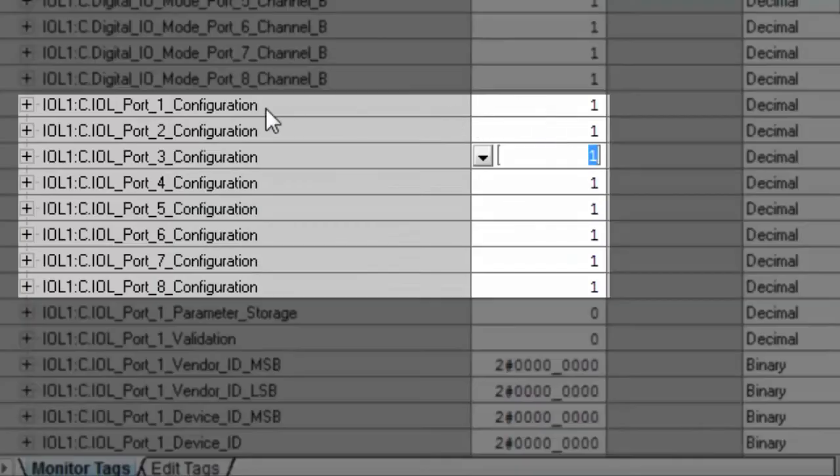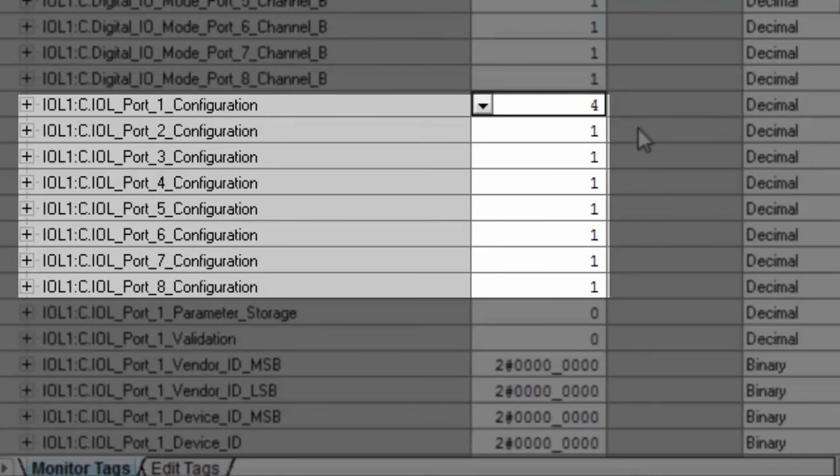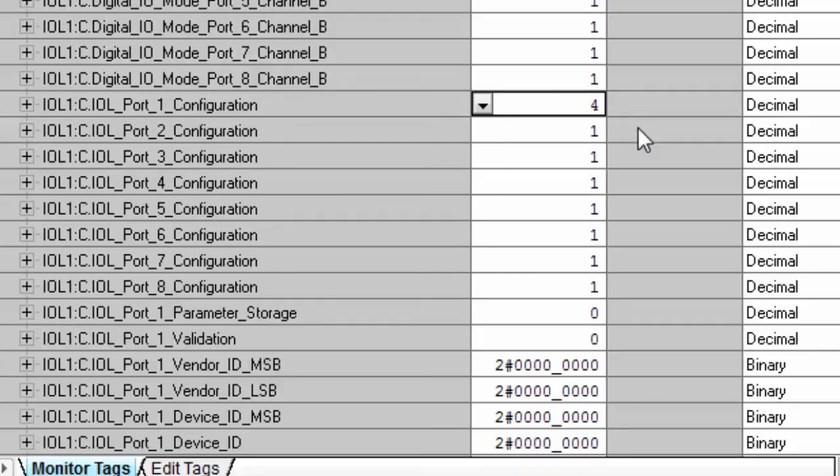As noted earlier, all the ports have been set up for discrete input, noted by a 1 for each port. In order to enable the port to be configured for IO-Link, we need to make the setting 4 in the corresponding tag. In our example, we will only be configuring port number 1 for IO-Link. We must now cycle power to our IO-Link master. Once fully powered up, the changes take effect.